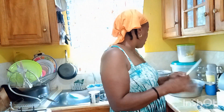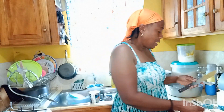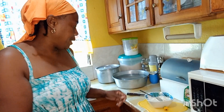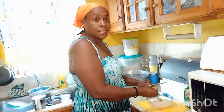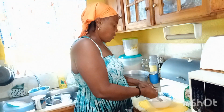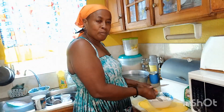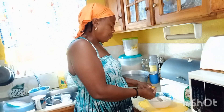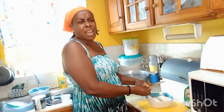Let me cut up the pepper. I can't cut pepper with my hand like that, but I'll try it this morning. Let me show you what I'm doing — so I'm cutting up my little pepper. I love pepper, I love the taste of pepper in things. It's strong guys, it's strong.